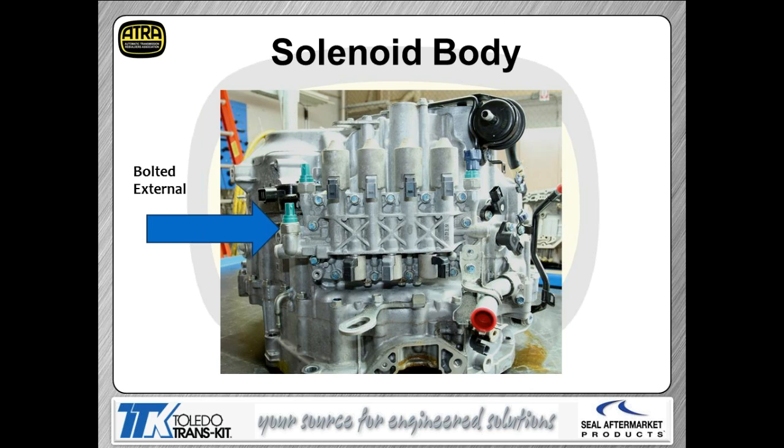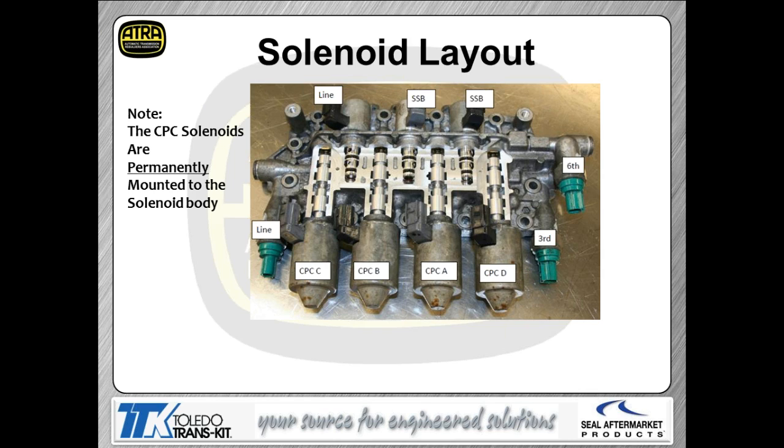Rotating the transmission onto its belly to show the solenoid block: the four CPC solenoids on top look like missile silos. The regular shift solenoids are the ones on the bottom, and the green devices are pressure switches. A cutaway of the solenoid block shows the valve layout inside. The CPC solenoids are permanently mounted — the other solenoids are replaceable, but those are cast in. If you lose a CPC solenoid, you have to buy that entire solenoid block assembly.